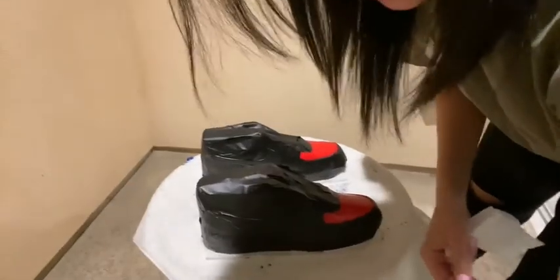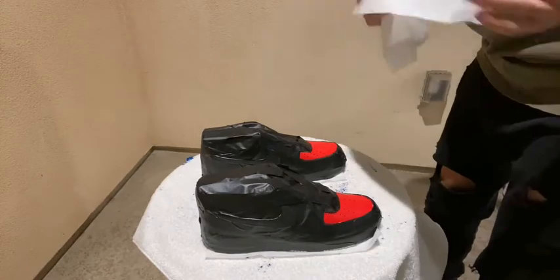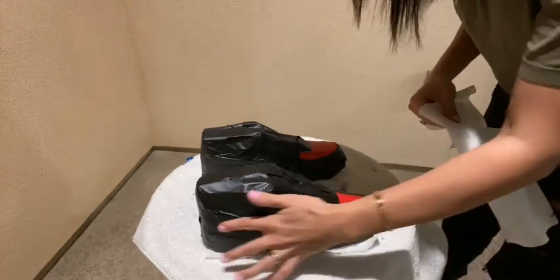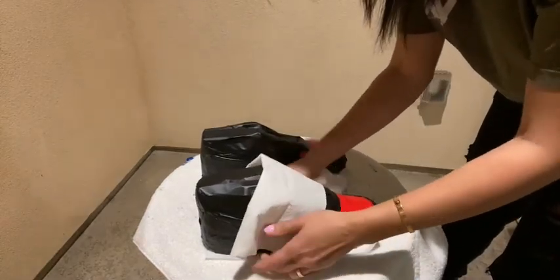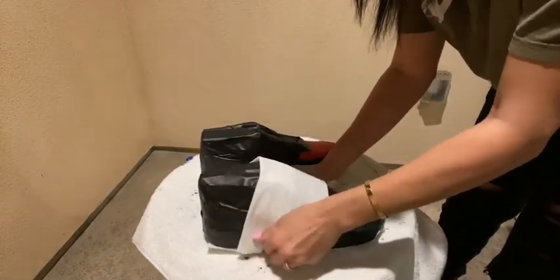Mind the mess — it's just messy right now because I'm doing laundry. I'm going to start by putting black paint on, and since I only want white on this one we're going to cover it like this and then just spray it.